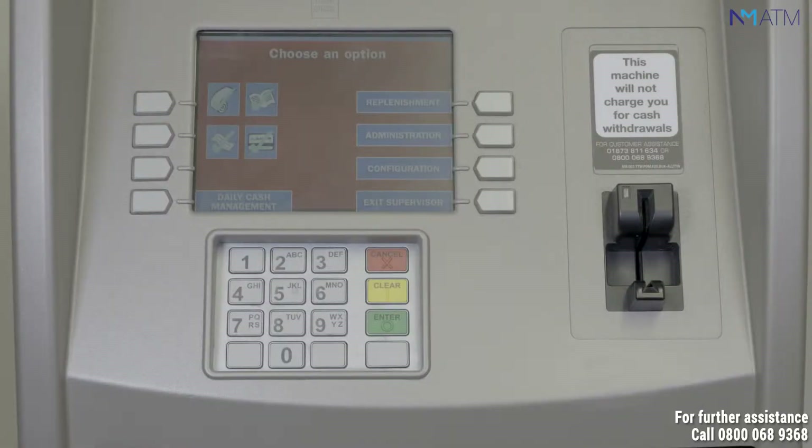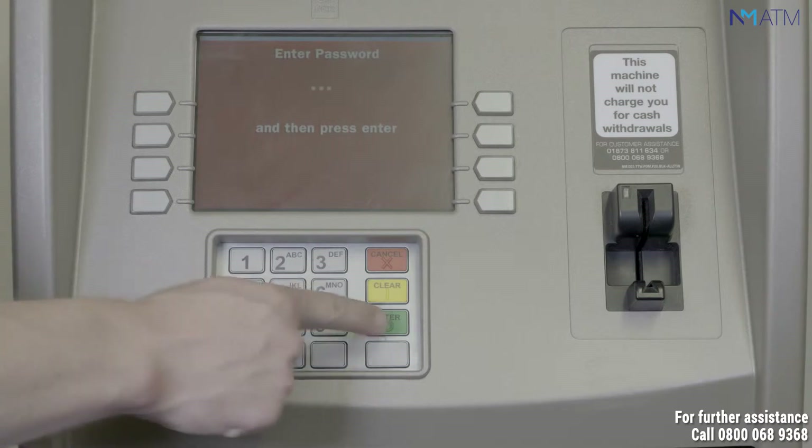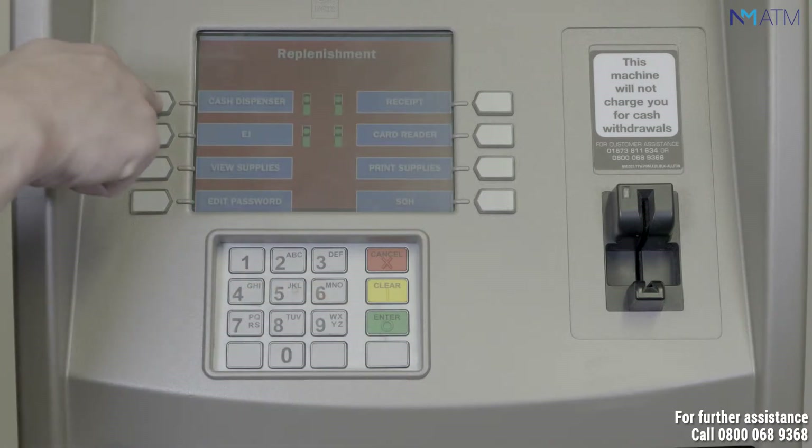By the side of the ATM screen, select the button for replenishment. Enter your password and press enter. By the side of the ATM screen, select the button for cash dispenser.